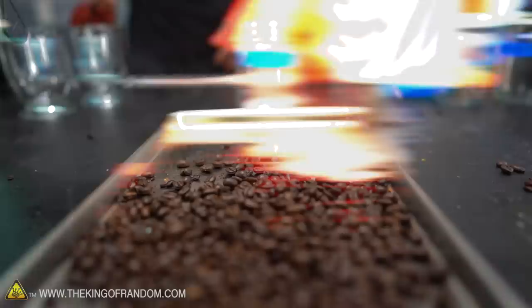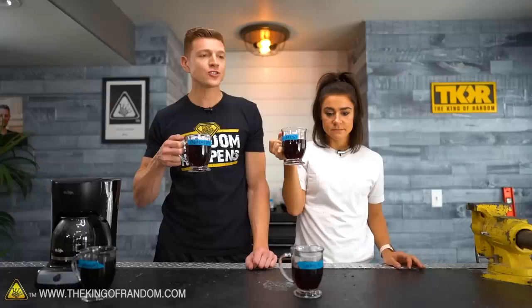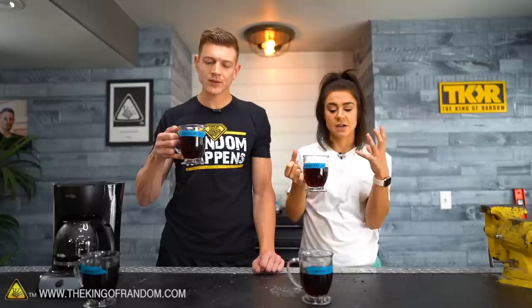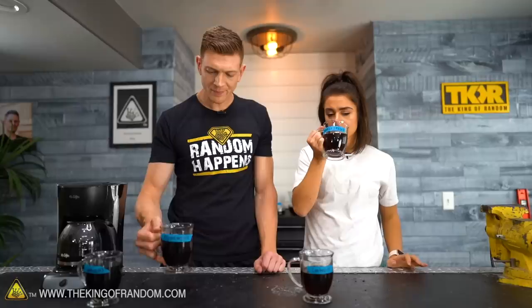Next up, the freeze dried. It is sweeter. It feels lighter — much, much lighter than the control. Not nearly as acidic, not watered down, but lighter. It has that sweet aftertaste where the control had a very bitter flavor that sat on your tongue. It's a smooth finish — very, very smooth. That one is better.